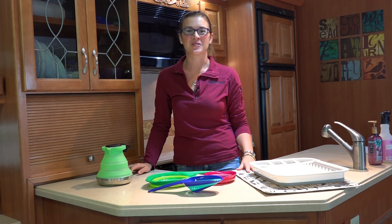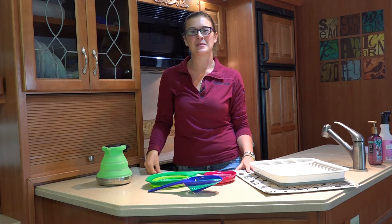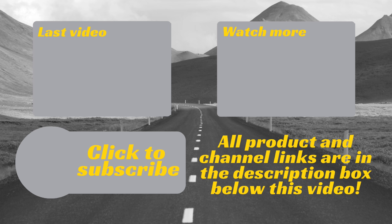Thank you so much for watching Road Gear Reviews. If you like this video give it a thumbs up and hit that subscribe button, and we'll see you next week. If you have any comments or questions please leave them below, and be sure to subscribe for weekly uploads to gear up for your adventures.